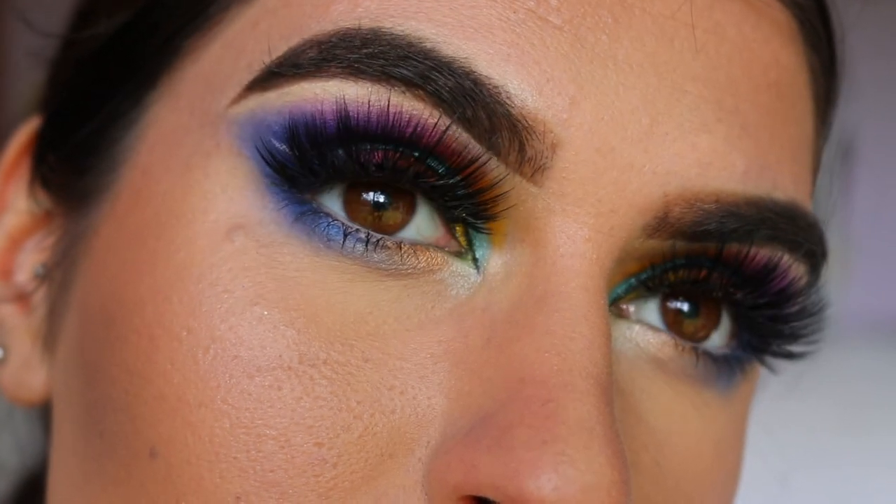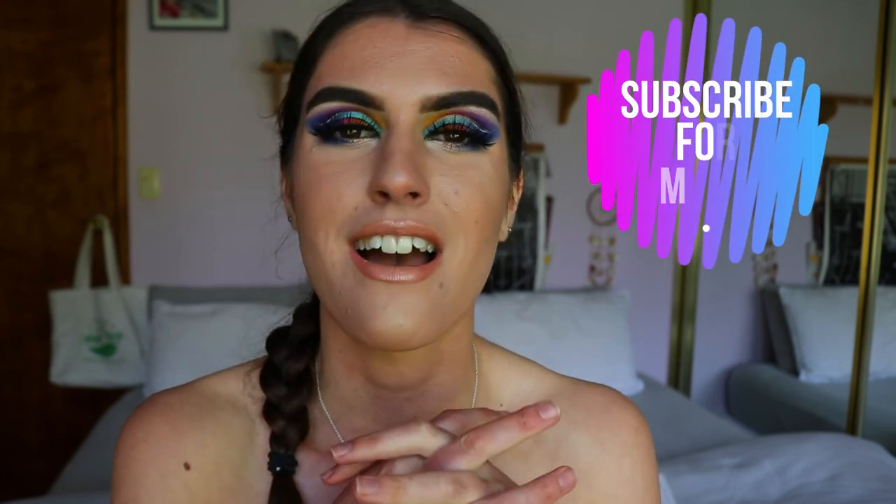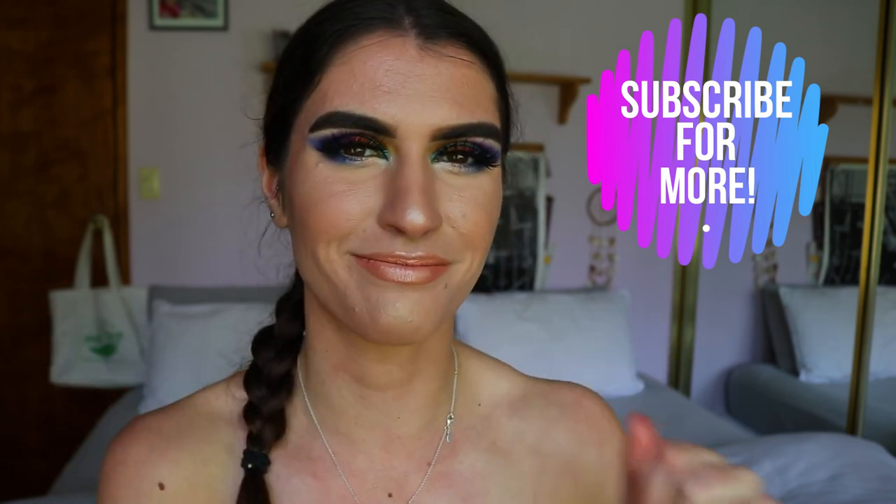So guys, this concludes today's makeup look — I really hope you enjoyed it! I'm obsessed with how this Jasmine eye makeup turned out. This was a challenge I set for myself and I'm so proud — I nailed it! If you try this look at home, send me your recreations on Twitter or Instagram. Please give this video a big thumbs up, subscribe to my channel, and have an amazing week — I love you all so much! Bye!